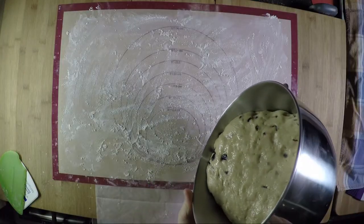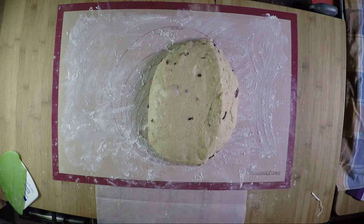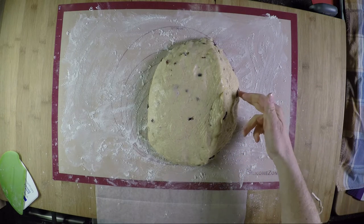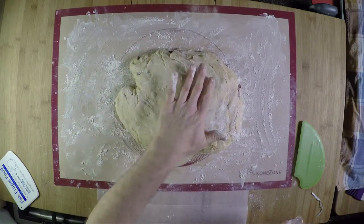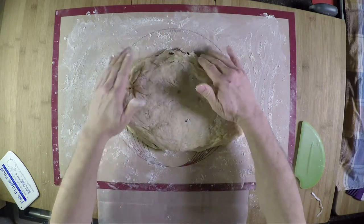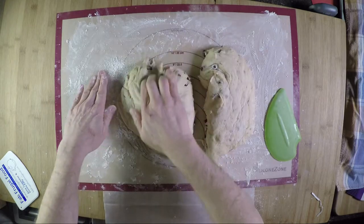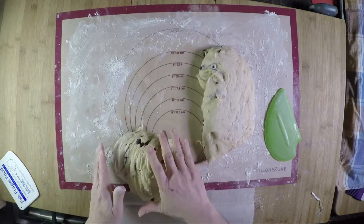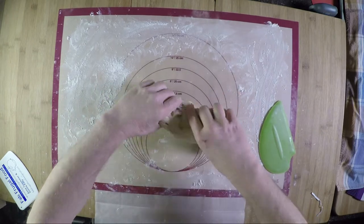So we have the hot cross buns dough — roll it out; it's fairly clean from the bowl. Divide it in two. This batch has cranberries instead of raisins. Dust with a little flour. Then start dividing this into 16 hot cross buns by cutting down the middle, then dividing again into four, then eight.